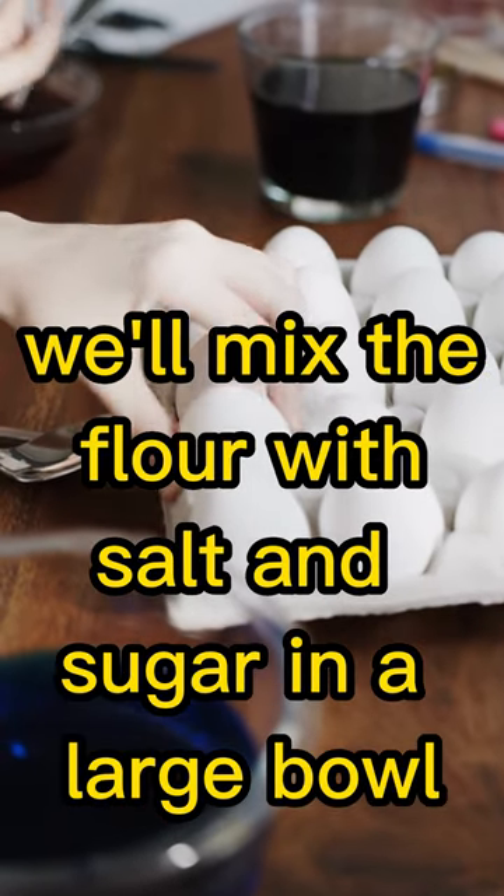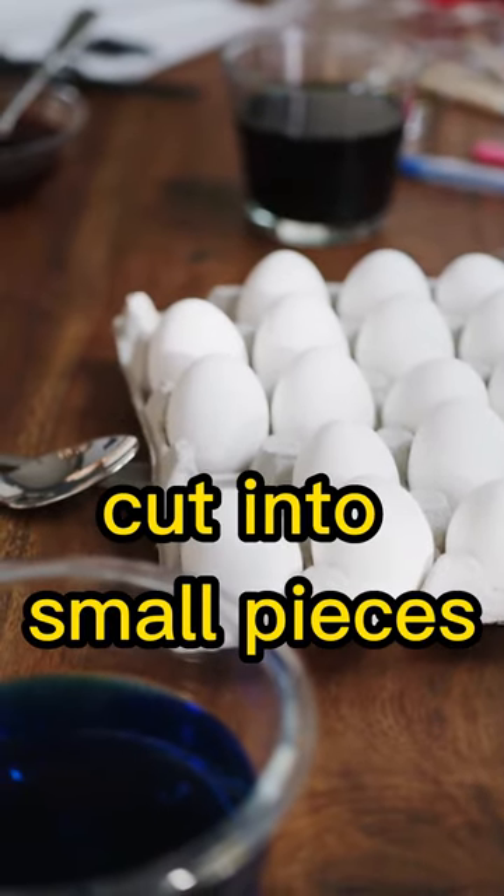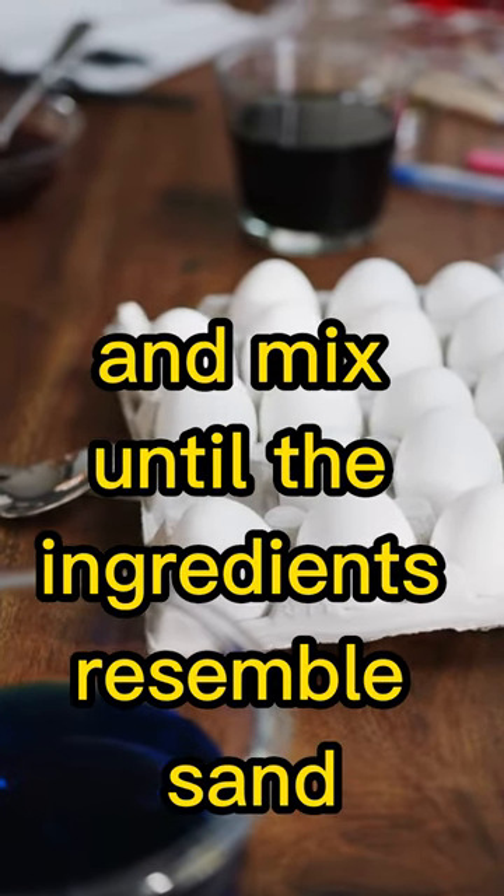Next, we'll mix the flour with salt and sugar in a large bowl. Then we'll add the butter, cut into small pieces, and mix until the ingredients resemble sand.